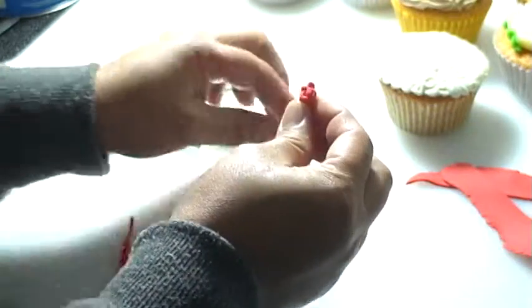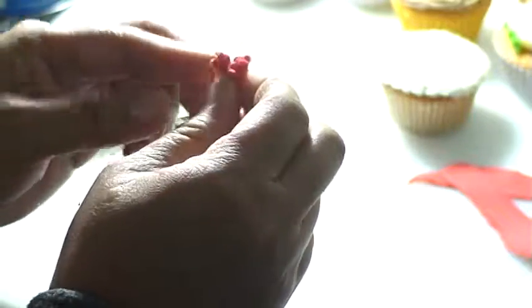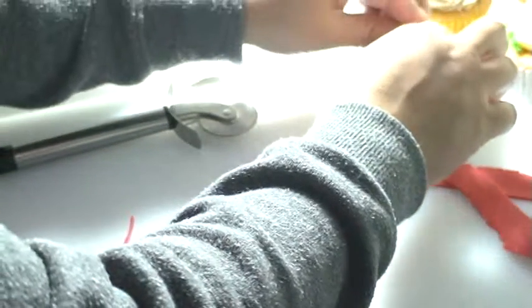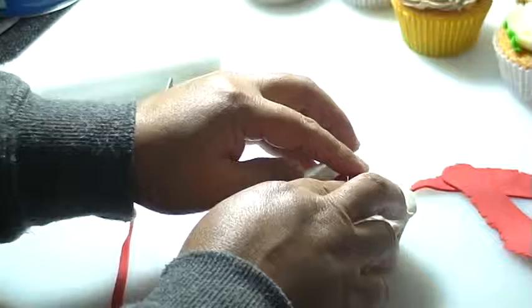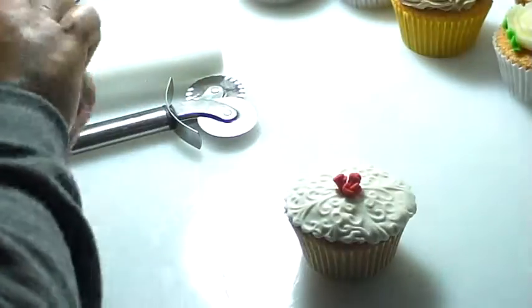So what I'm doing is combining these three tiny petals, and then making a glue dot in the middle of the cupcake. Just paste it on there. And if you'd like to put some leaves on, I have my green fondant here to make a leaf.